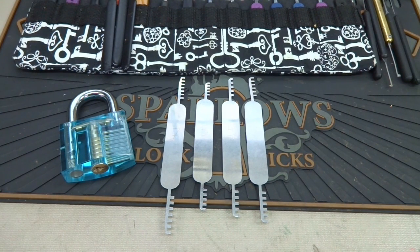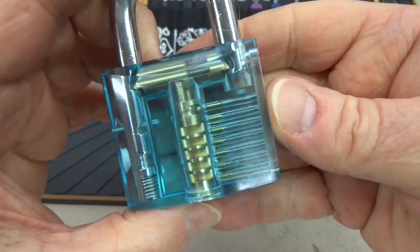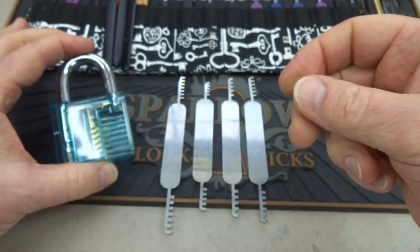Every new picker wants to get into locks fast. I get emails every day from you guys asking why don't you just use comb picks, or what are comb picks used for, how do you use them? Now that I've just gotten this really cool clear lock, I can finally show you guys a little bit about comb picks.